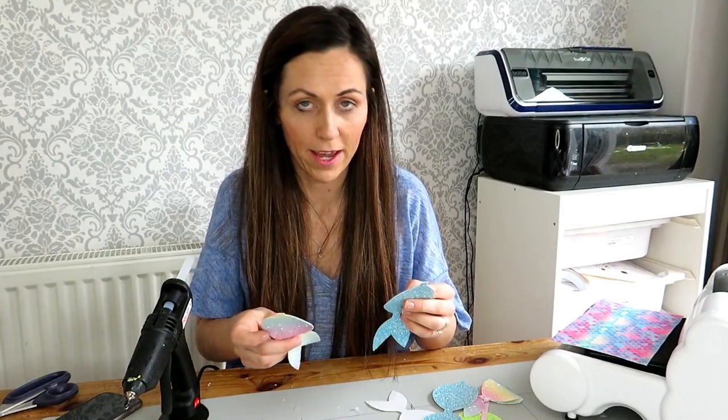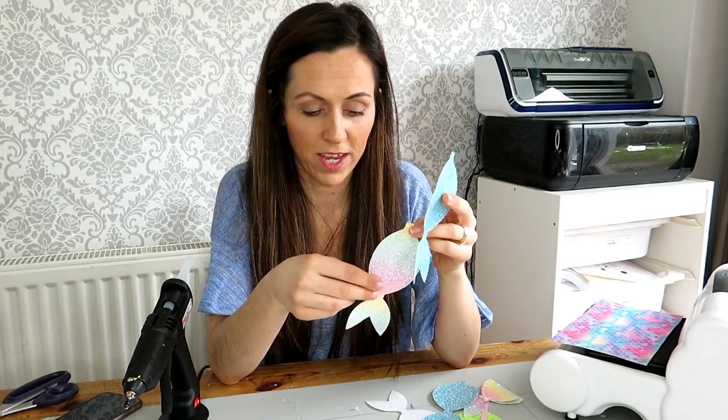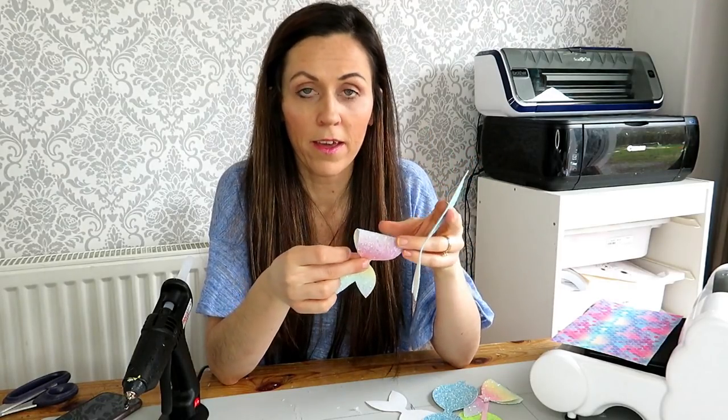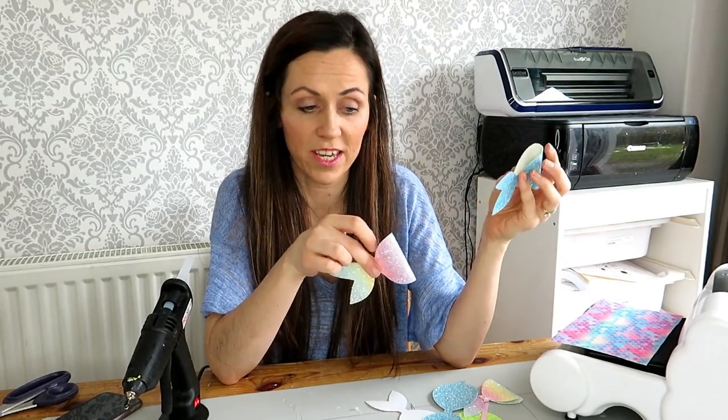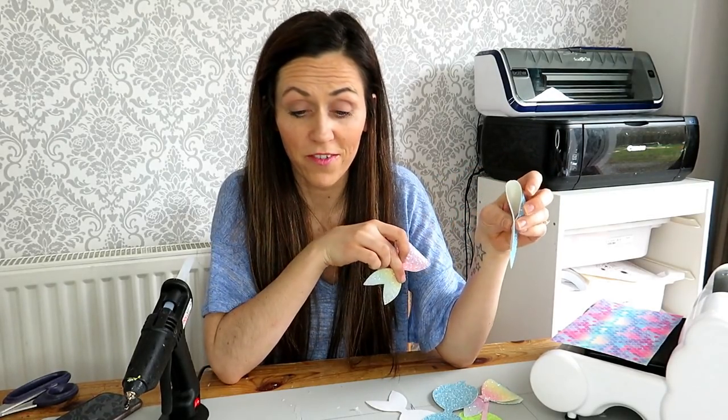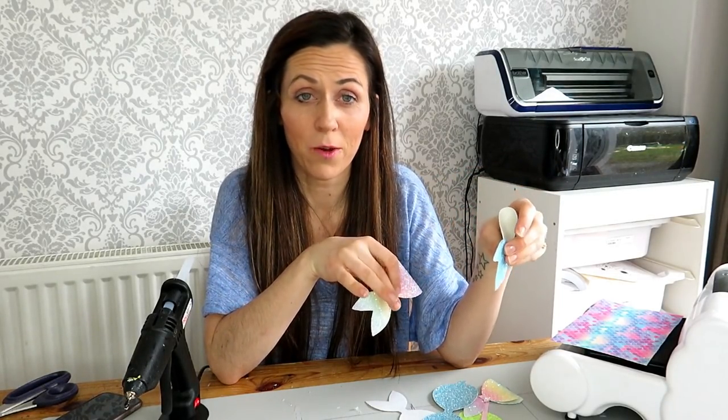The template was quite a simple template so I'm not here really to show you how to put that part together. What I want to do today is show you how you can actually use the template to create different variations and to make different style bows.